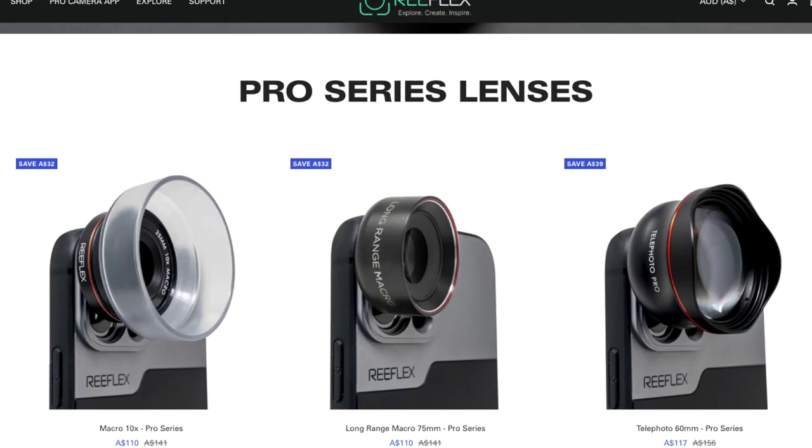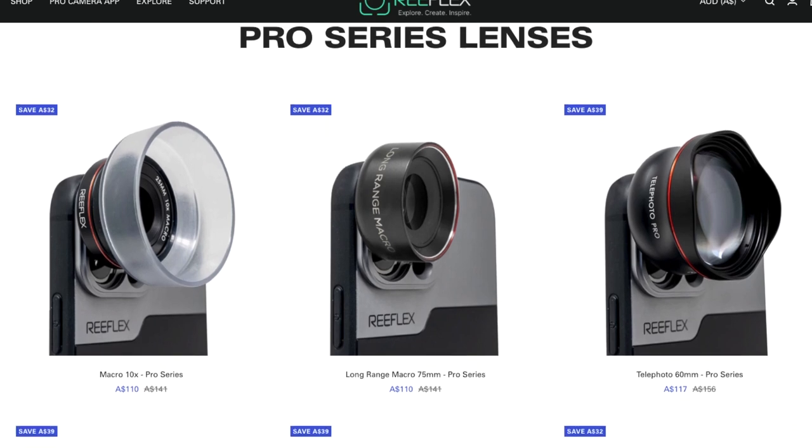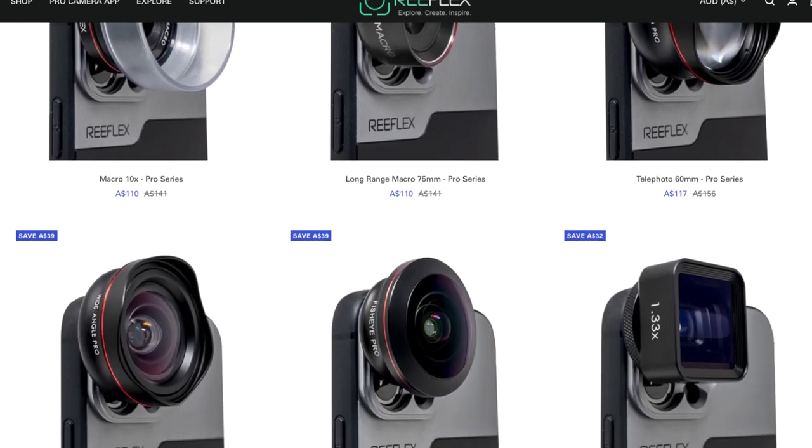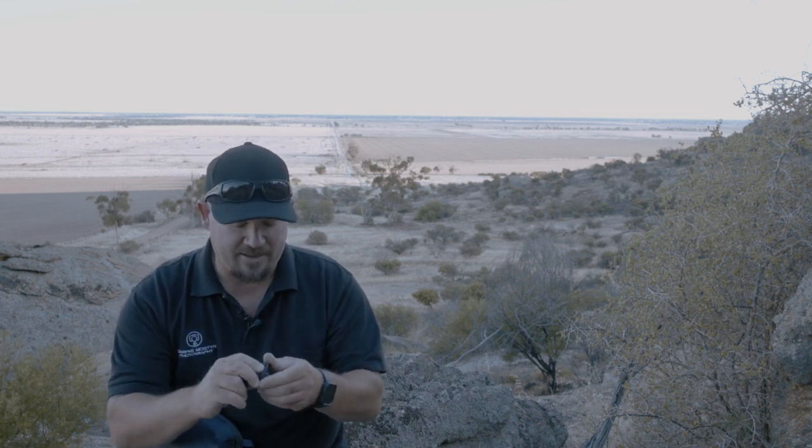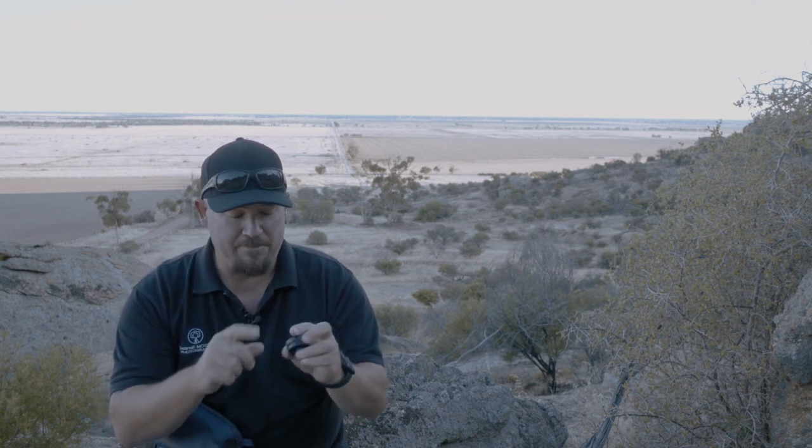They're all pretty well built. I've done a lot of work with Sandmarc before, and if I didn't know better I'd say these lenses came out of the same place. The build quality is at least Sandmarc quality — in fact there are things on these I like better, like the metal covers on some of the lenses. I'm happy with the build quality and I wouldn't tell you they're good if they weren't.